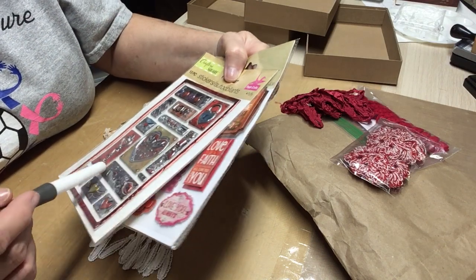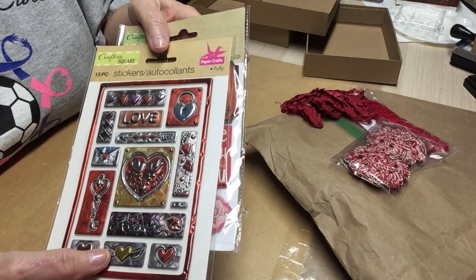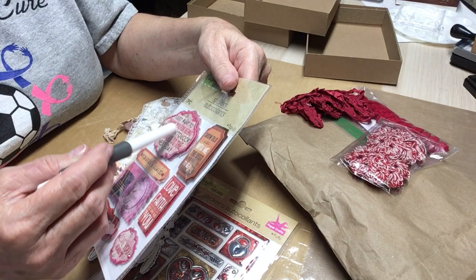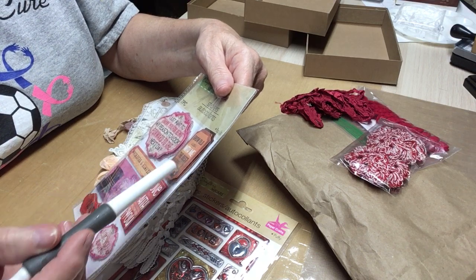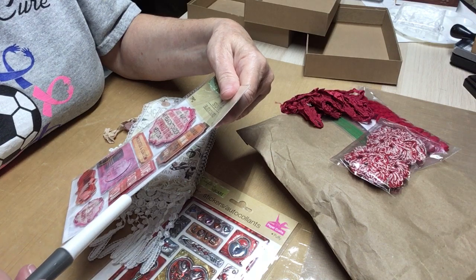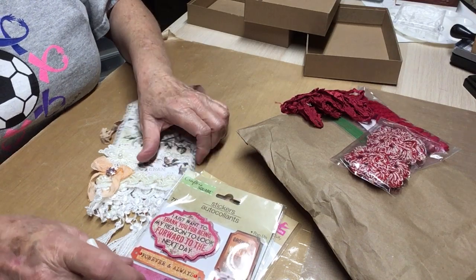This one has a heart on it — it says 'kisses.' A key. Hearts. This heart has wings — oh, that's beautiful. Thank you so much. I haven't been to the Dollar Tree around here in a while, but they never have anything like this anyway. And then she has this one: 'I just want to thank you for being my reason to look forward to the next day. Grow old along with me, the best is yet to be.' Love is a faith that dreams will come true. Love is you. Love you always. Love forever and always. Those are beautiful.